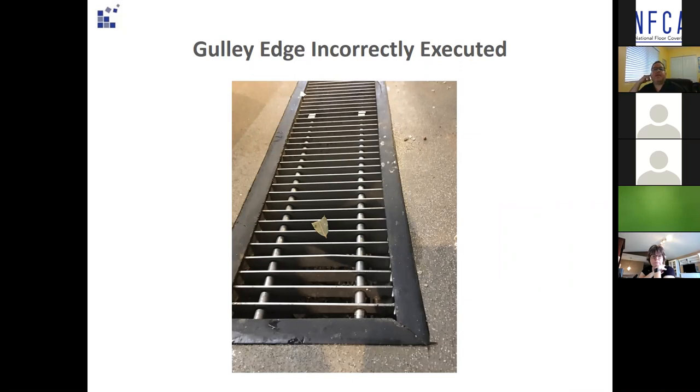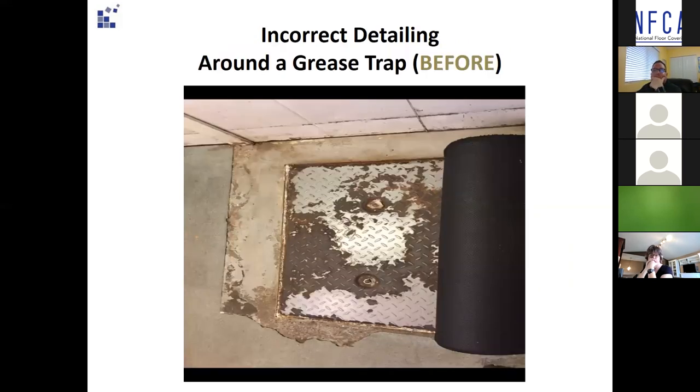Here you can see good intentions but poor execution — miscuts not heat welded to the flooring or the miters, the grate will not be easily removed for servicing, and this is not considered a watertight detail. You can clearly see how important it is to get the detailing right the first time. This is just plain nasty in a kitchen where food is prepared.